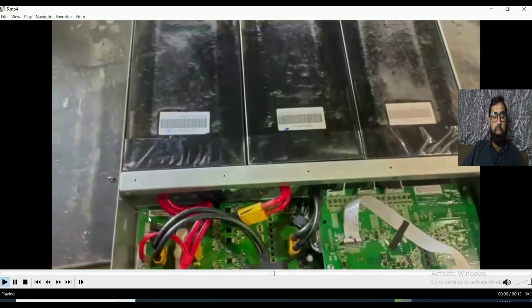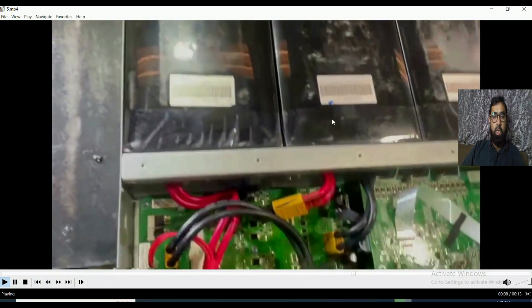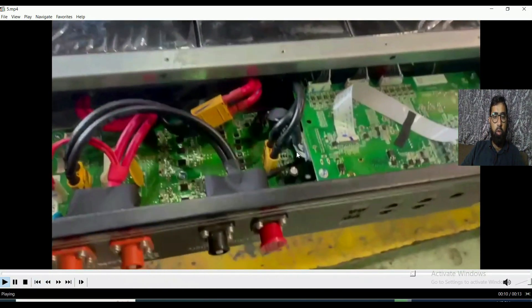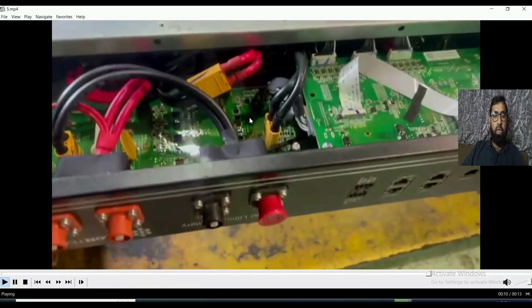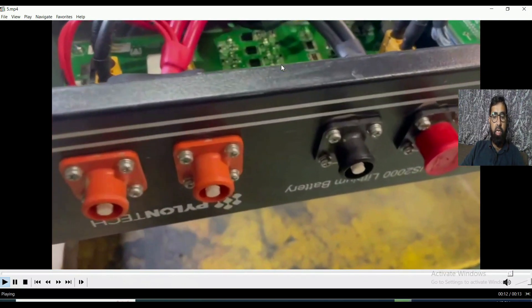I'm turning the battery upside down because we have to remove the casing on the downside. After removing the casing you can see the inside of the battery: there are two PCB cards and three battery packs inside.